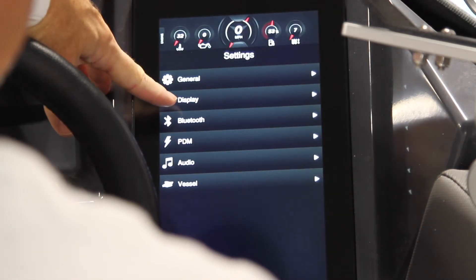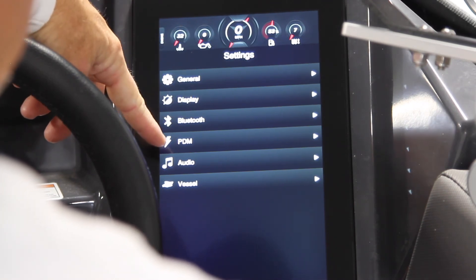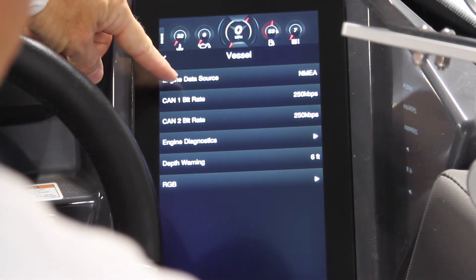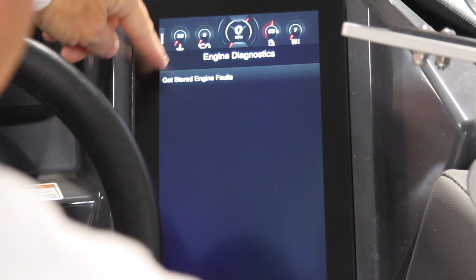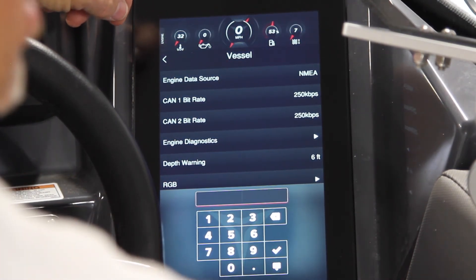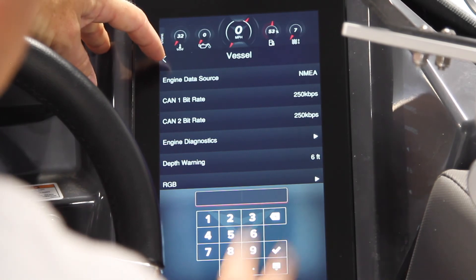Back in settings, you can adjust your display — brightness, satellite status, Bluetooth connectivity so you can connect different phones. You can get vessel information here; the motor has to be running to do this because it's running off the NEMA connection to the engine itself. You can also get engine diagnostics and defaults, though the motor isn't running so we can't check for faults currently. You can also adjust your depth warning — I have the depth alarm set at six feet. If the system recognizes the depth alarm, it'll flash on your screen so you know you're shallower than you want to be, but you can adjust that to whatever depth you're comfortable with.